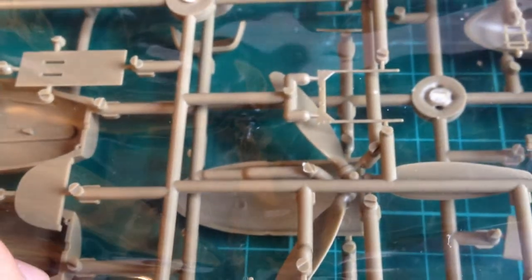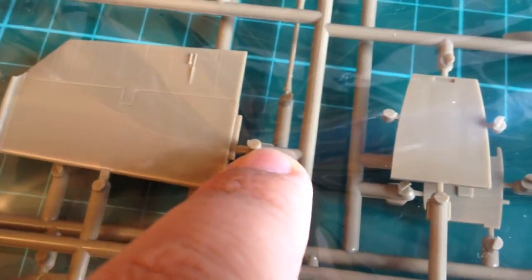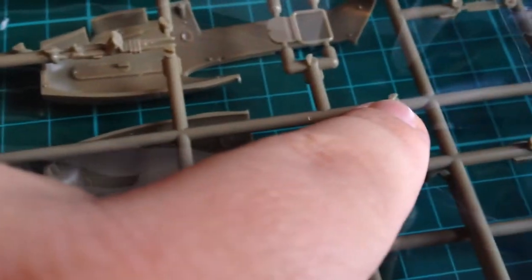I can't see any ejection pin marks in places they shouldn't really be. In fact I think they've been very clever and only ejected from the moulds on the actual sprue gate itself, as you can see on these extra bits, which are fine because they just clip off. There are some on the inside of the engine nacelles — that's to be expected and not a problem.